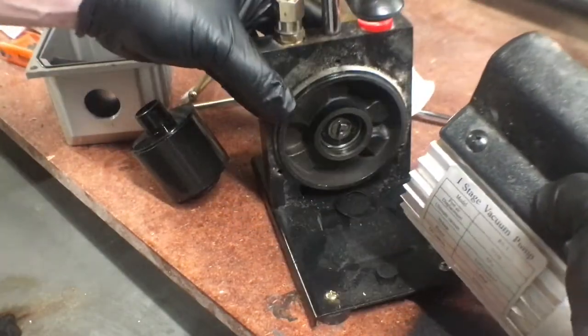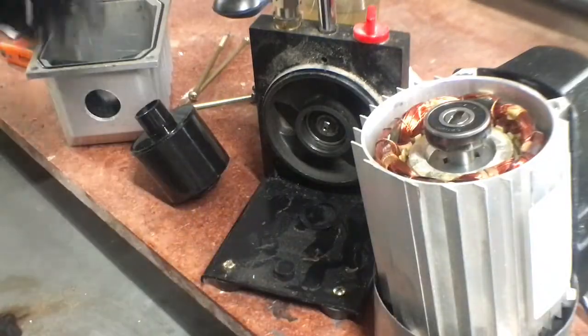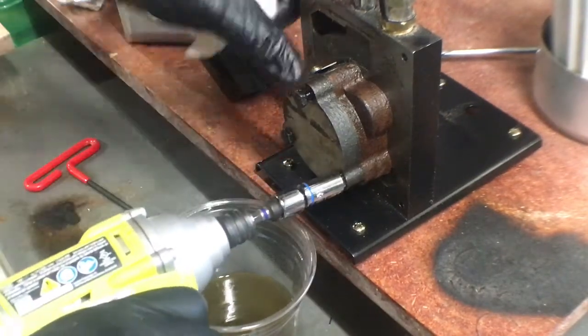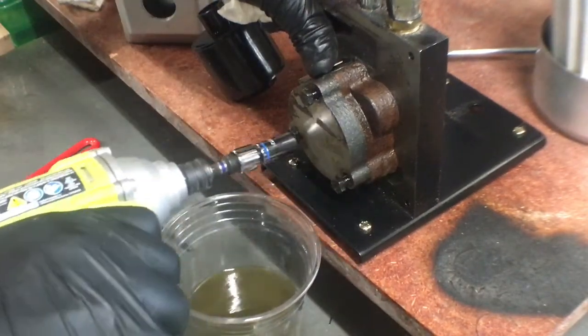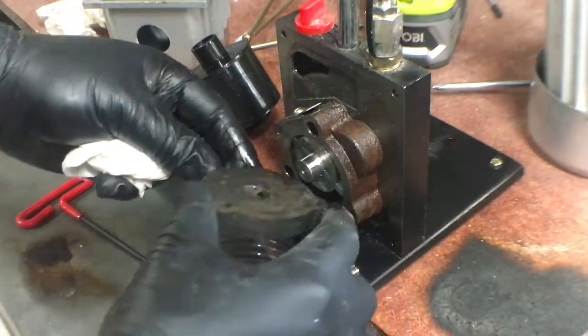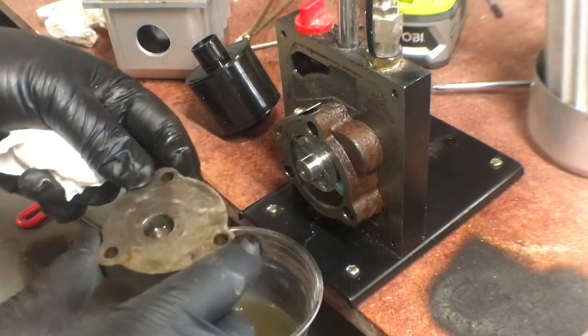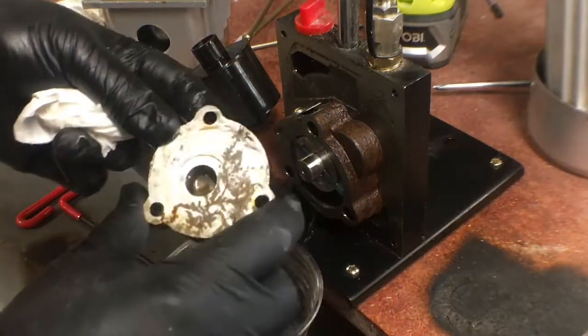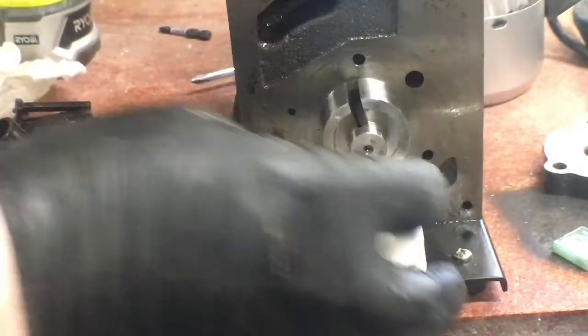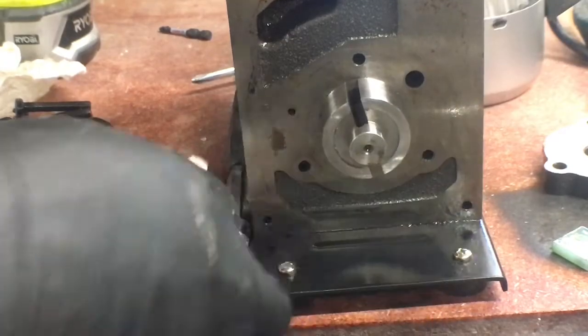I figured I might as well take the rest of it apart to see how it all looked, and got inside the motor housing. Ultimately, not as bad as I thought it was going to look in there, and it was actually kind of cool to see how it all worked. Now we'll just get it all back together.